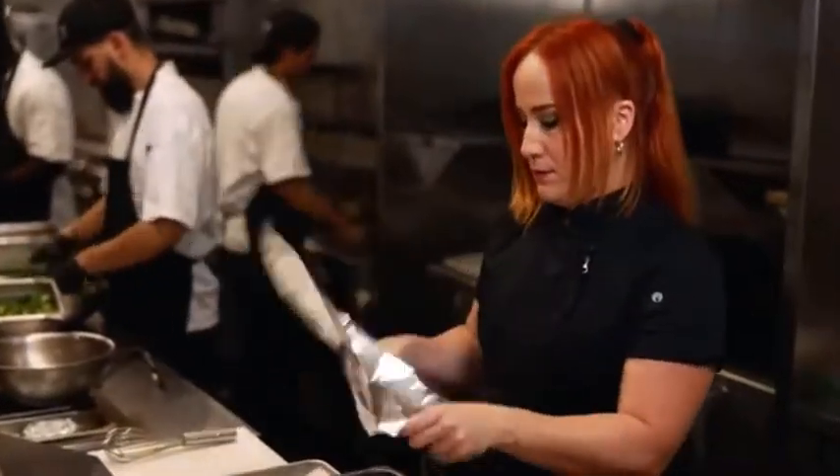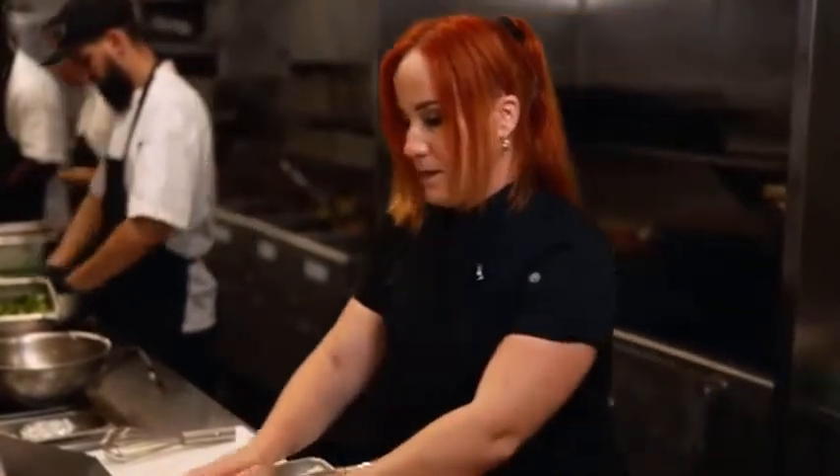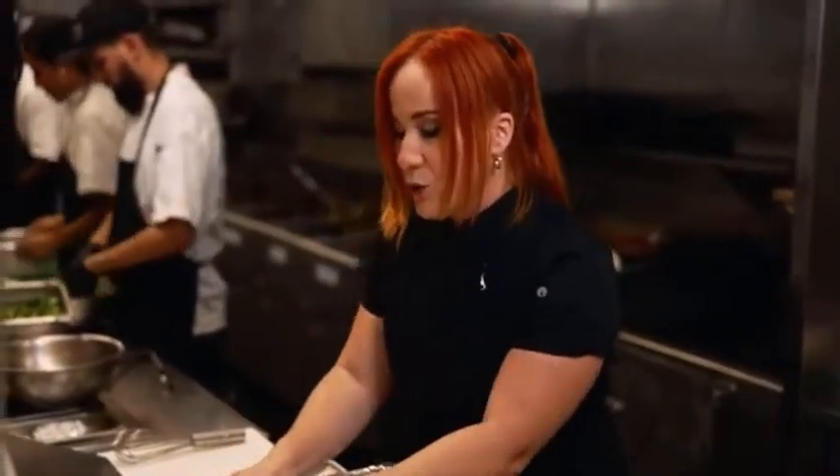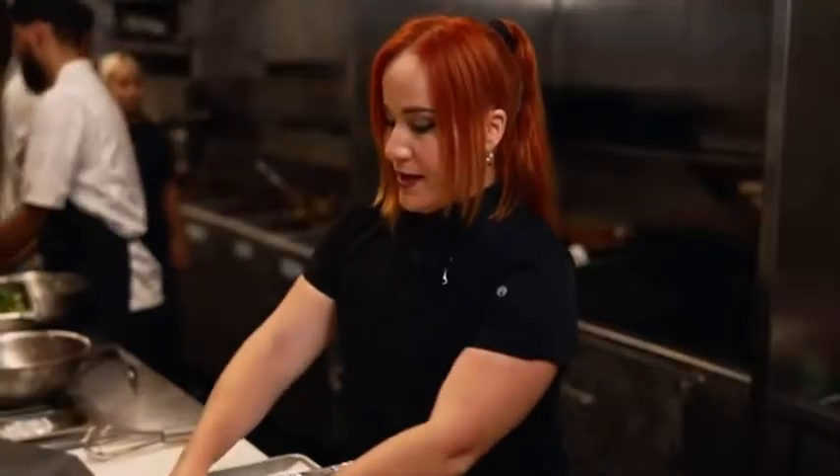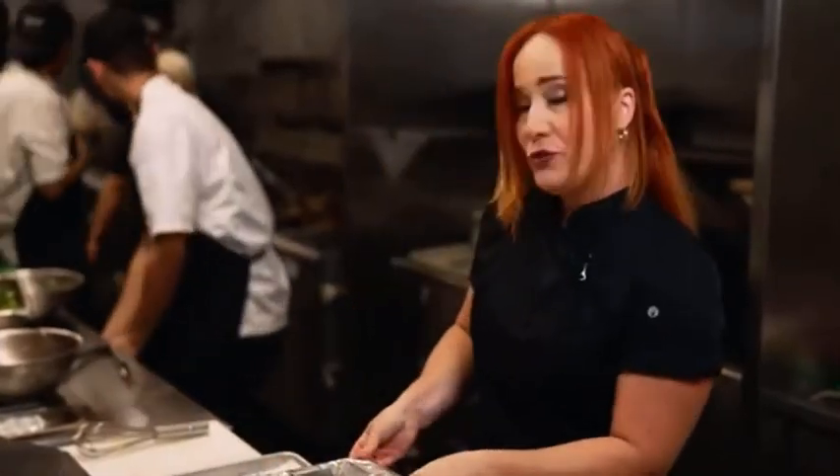Now we cover this up, make sure it's airtight, and into the oven we go for a minimum of three hours. Minimum, if you're doing this at home. Over at Chef Adrian's, we do these for 24 hours at 250 degrees. And this is how you do braised short ribs maximum flavor style.